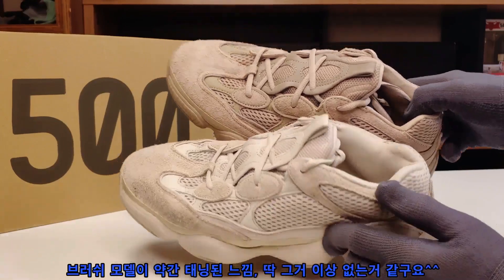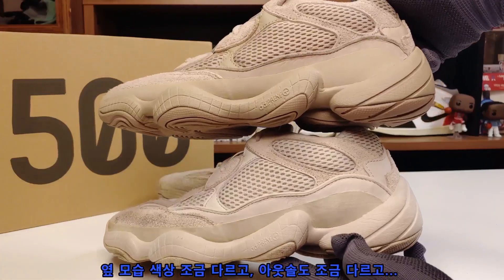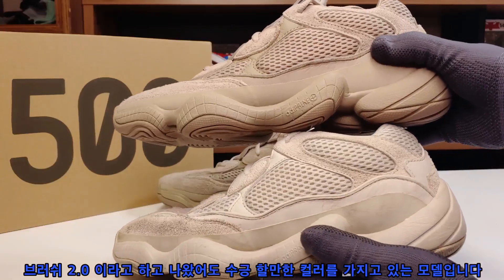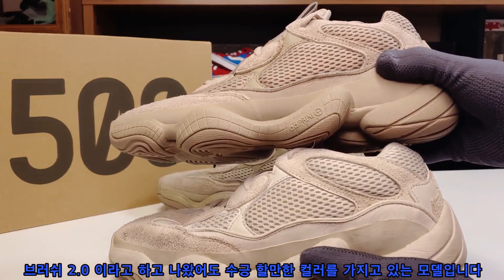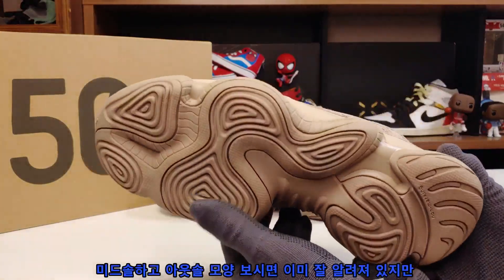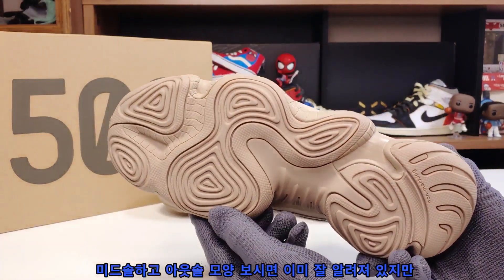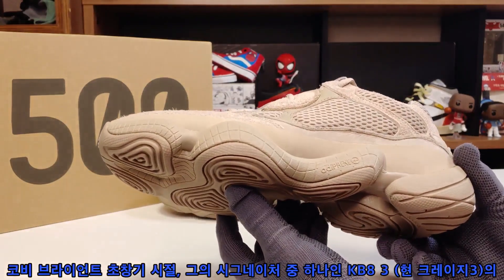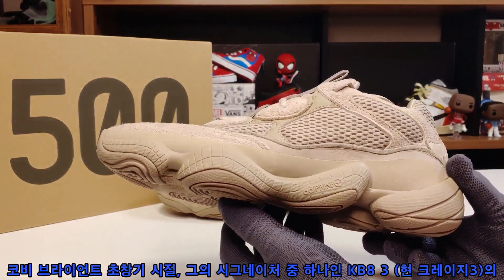It's a bit different from others — it's like a Brush 2.0, but it's a good color. The midsole and outsole design looks like it's already been revealed, but this is the first time the Kobe Bryant signature KB-8 III influence has appeared in this form.